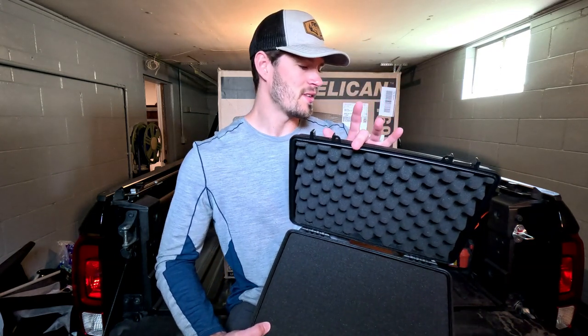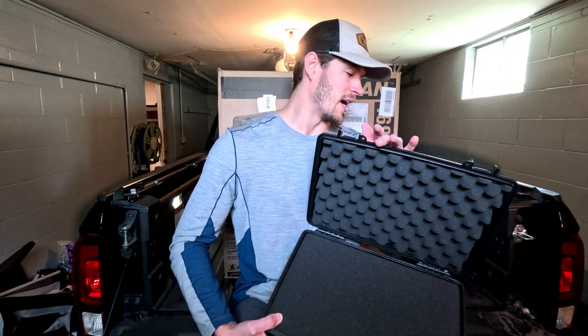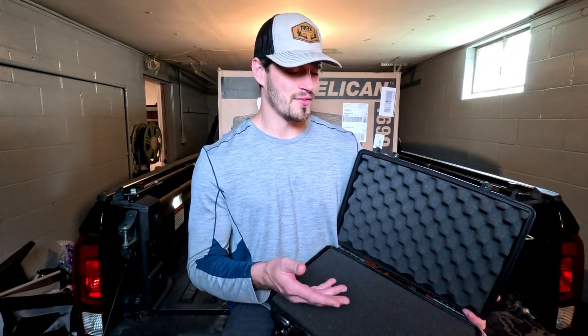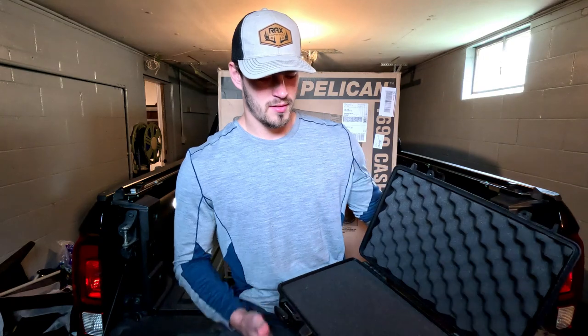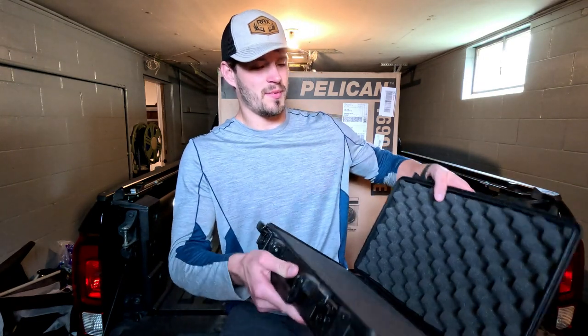This is the 1470 laptop case. The dimensions are 15.7 inches by 10.7 inches by 3.87 inches. I got this specific case because it's going to fit my MacBook perfectly based on those dimensions. There's also a bigger version of this case that's a few inches wider and longer, but this should work perfectly for my laptop — just takes a little bit of work opening and closing it.